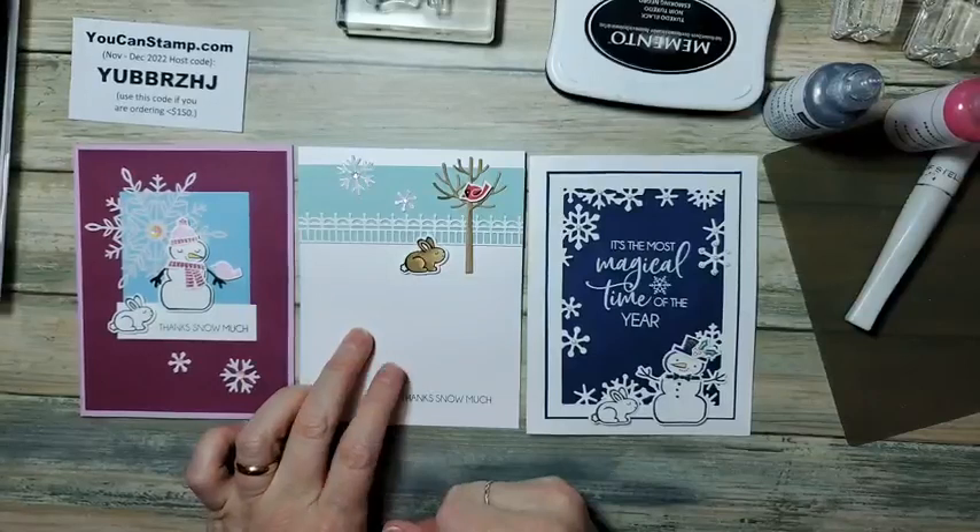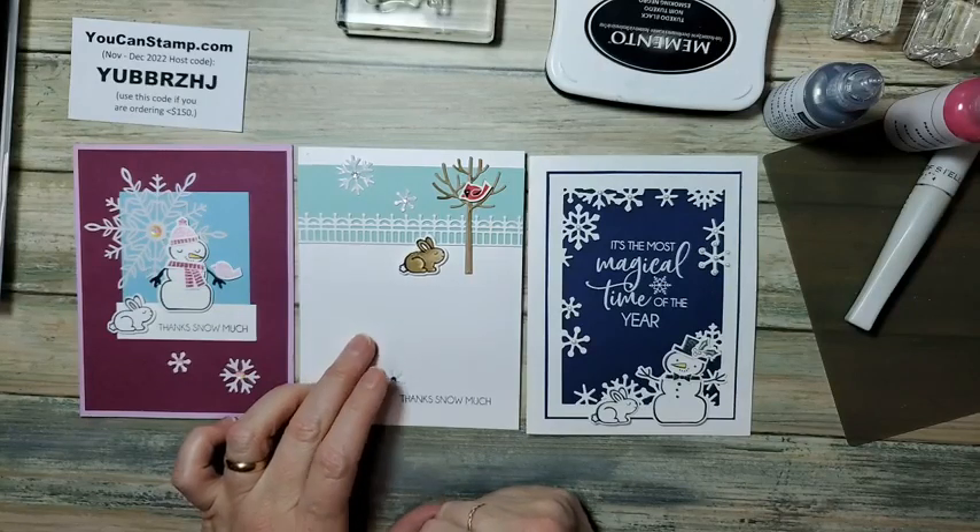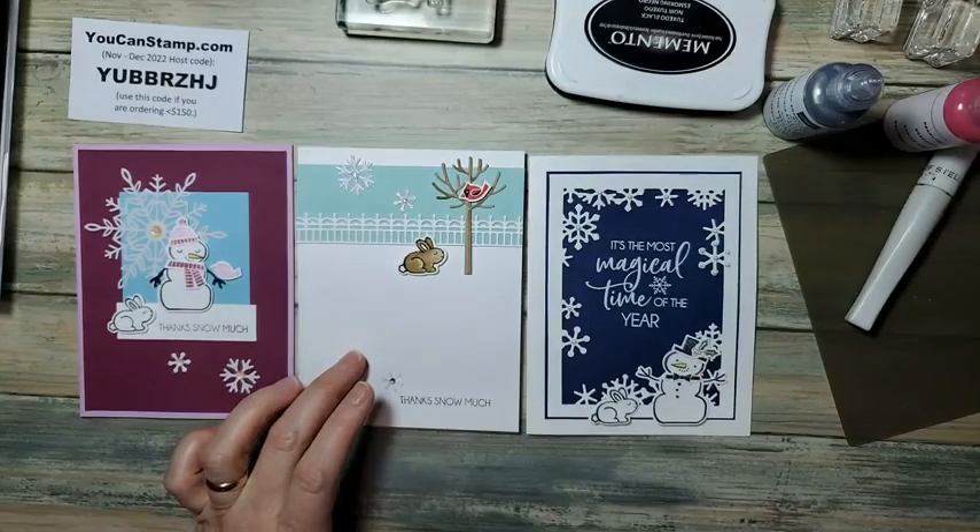Have a wonderful night. See you on the 20th. Take advantage of these deals and have a wonderful couple of weeks. Bye!